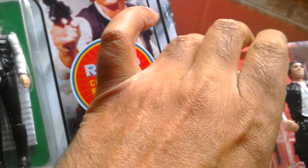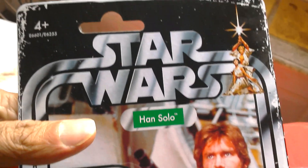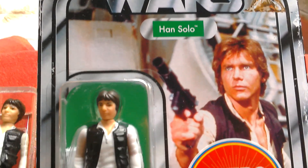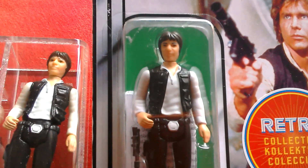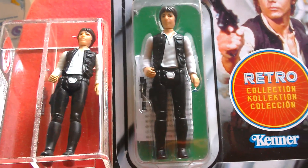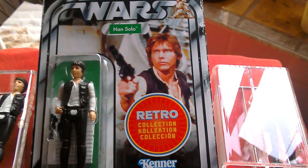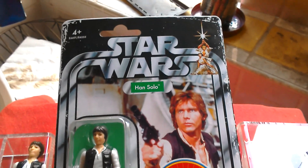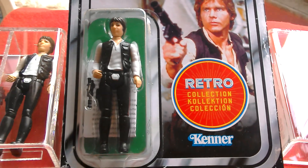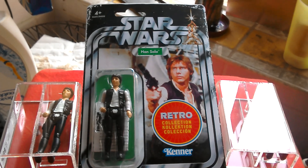So that's the small-headed Han, and then the Retro Collection — I just love this card back, such a classic design, it just looks great. And then you've got the Noku there. It's really nice to see these figures all together. That's Han Solo — beautiful figure, beautiful card. Retro Collection, beautiful item. I'm really glad I picked it up.